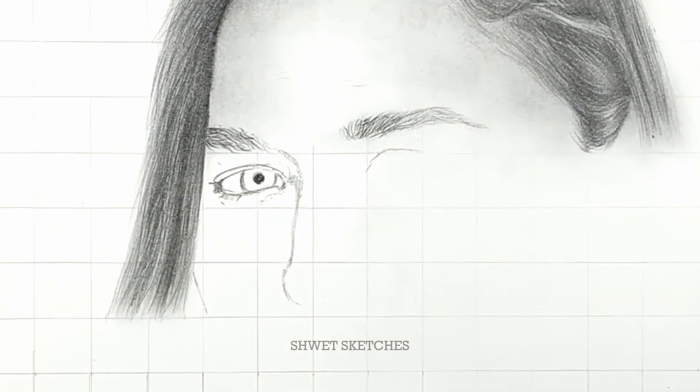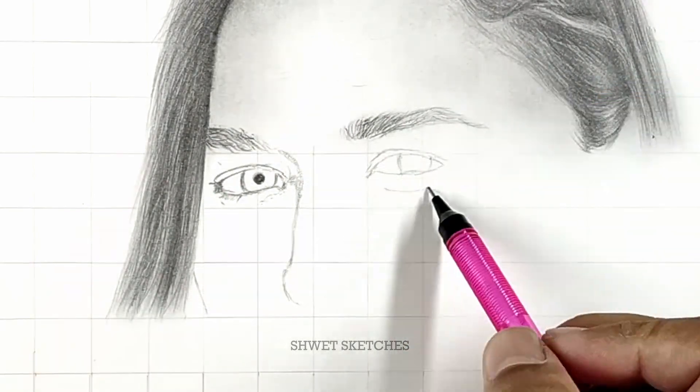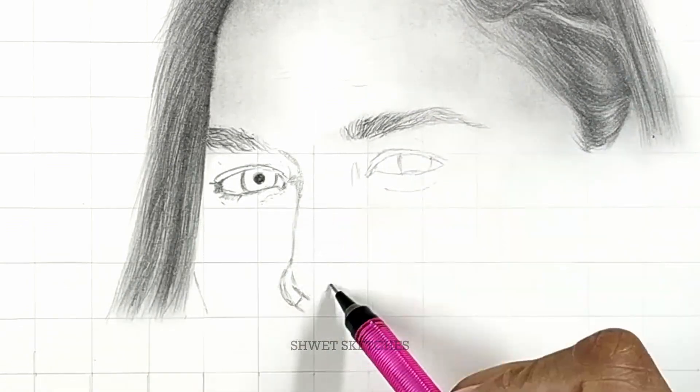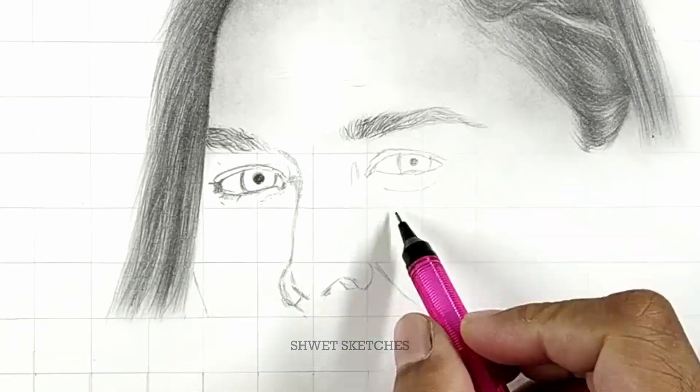Start by making outlines first. As I always say, go box by box. If you see an eye is going a little bit more on the left-hand side, just make one box at a time, then go for the second box, then the third box.